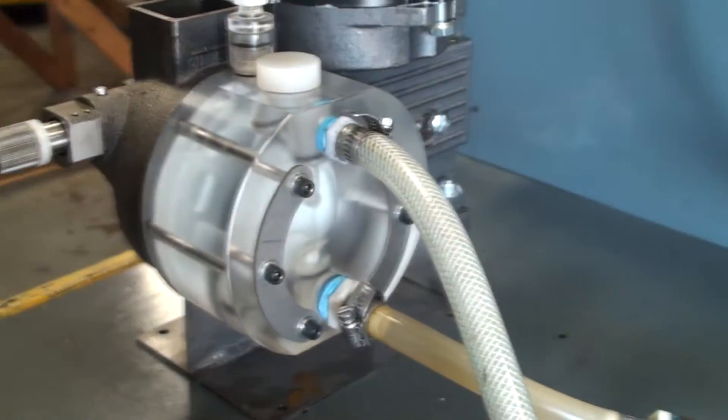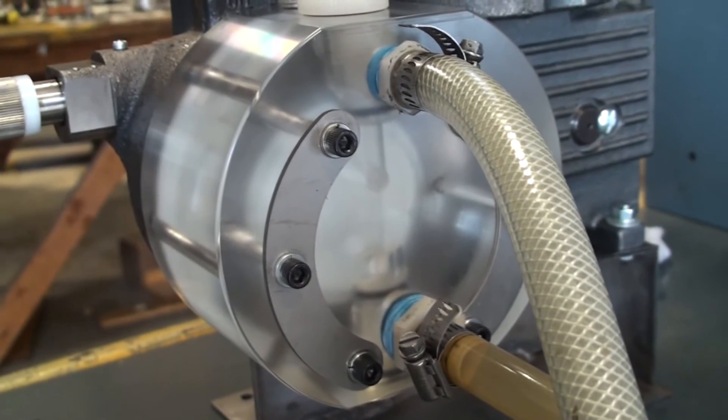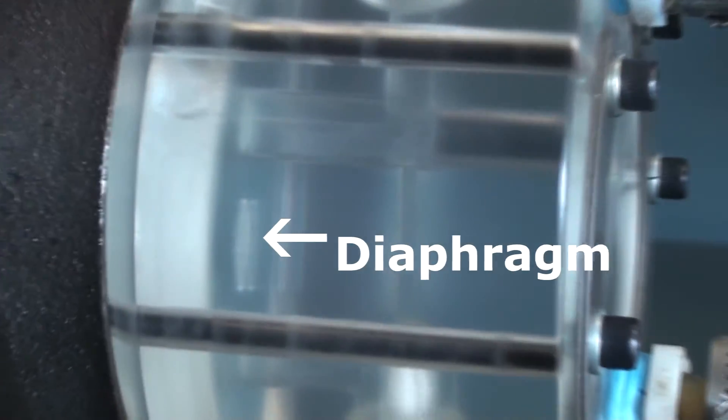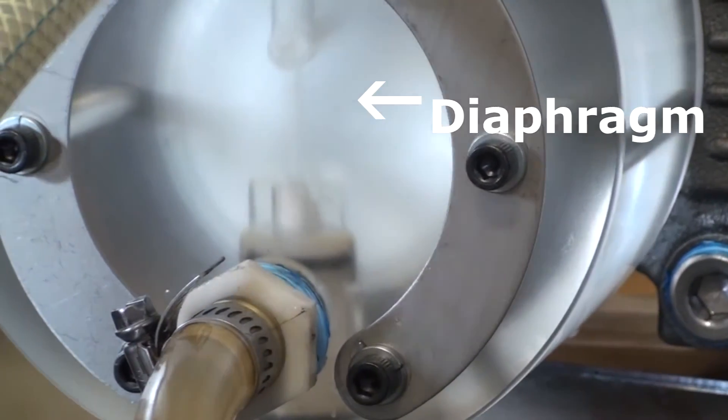In this video we use the actual pump with an acrylic head to show the diaphragm moving and liquid being pumped. In order to show the diaphragm, we remove the contour plate which is normally in front of the diaphragm.